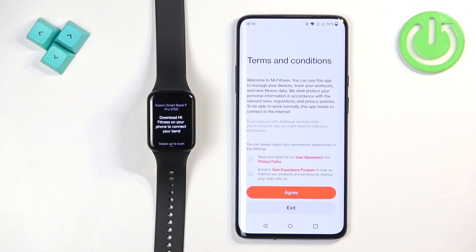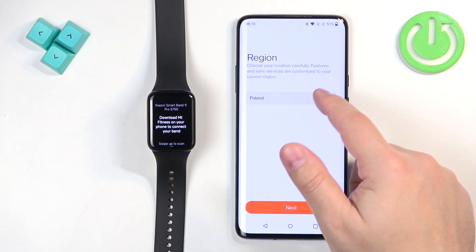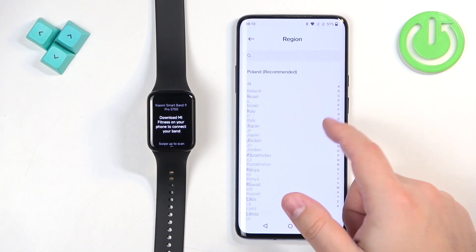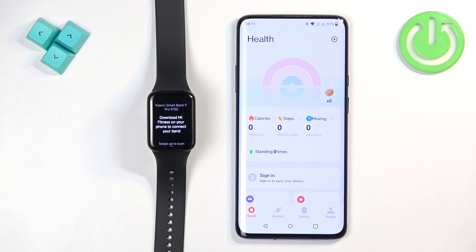In the app, tap on Start, check the required box, and tap Agree. You can also check the 'Enroll in User Experience Program' box, but I'll leave it blank. Tap Agree. Now we need to select a region — tap on the region field, scroll through the list, find your region, tap it to select it, and then tap Next.